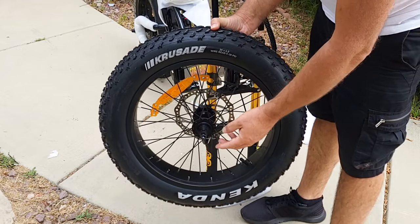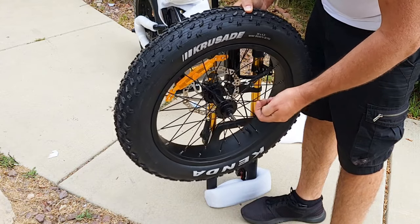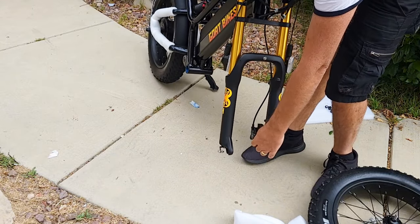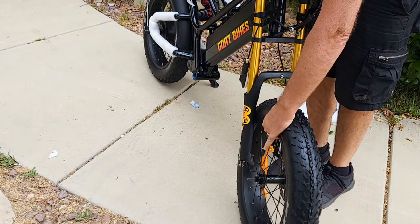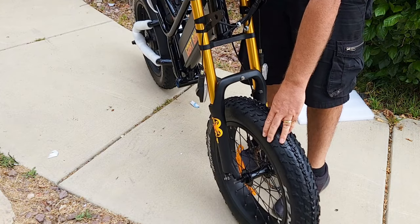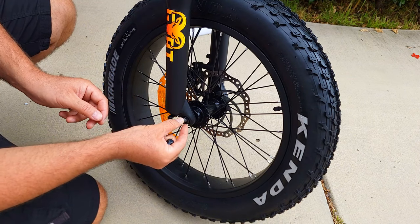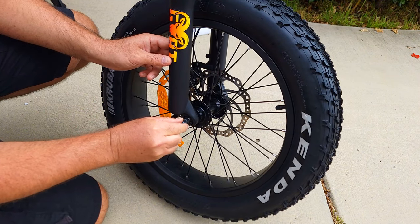The next step is attaching the wheel. I recommend removing the nuts with washers from both sides — that makes it much easier to attach the wheel. Remove the plastic protection and the red plastic piece that protects the brakes so they won't close, because this one comes with hydraulic brakes. Insert the disc between the pads, then reattach the locking washer first, then a regular washer on top, and the nut — do it on both sides.